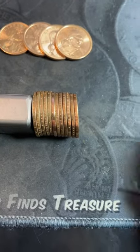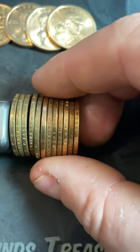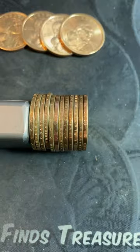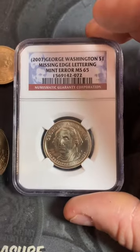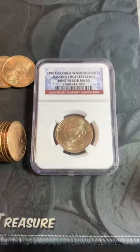An easy way to look for one missing the edge lettering is to line up all of your presidential dollars side by side. And if one doesn't have any edge lettering, you have an error. Mint errors like this one missing the edge lettering sell from anywhere between $25 and several hundred dollars.